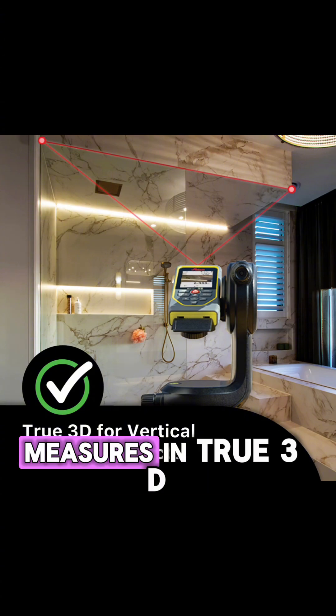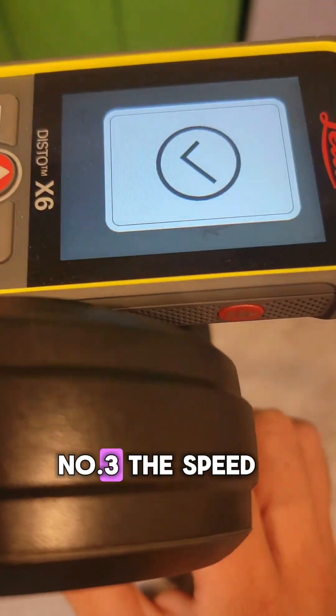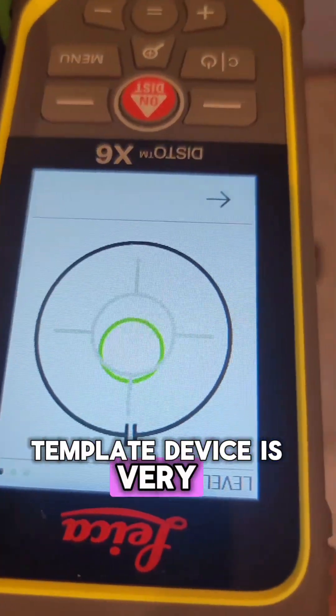Number two, SpeedTemplate measures in true 3D, perfect for vertical applications. Number three, the SpeedTemplate device is very easy to level.